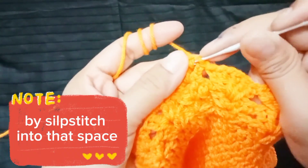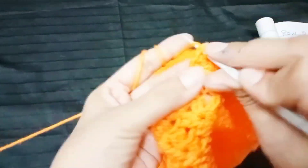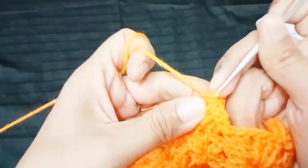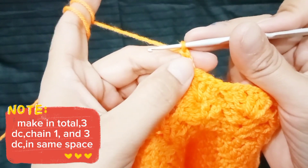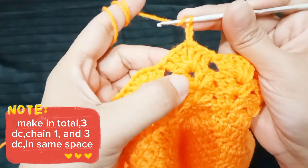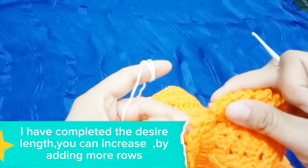By slip stitch into that space. Start every row with chain 3 — that counts as 1 double crochet. Make in total 3 DC, chain 1, and 3 DC in the same space. I have completed the desired length — you can increase by adding more rows.